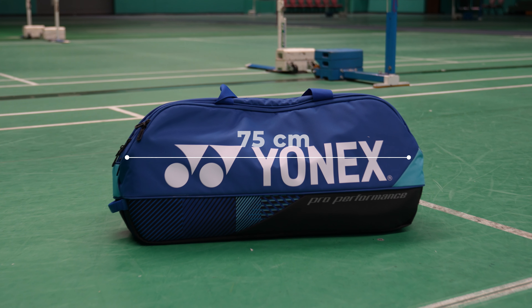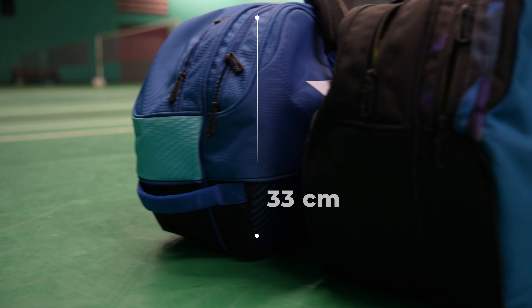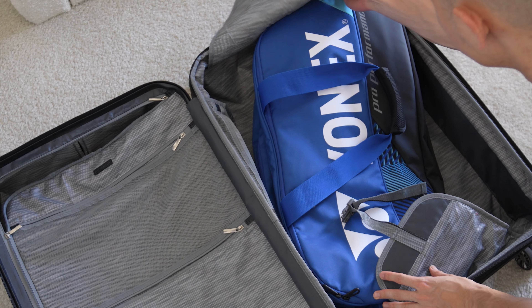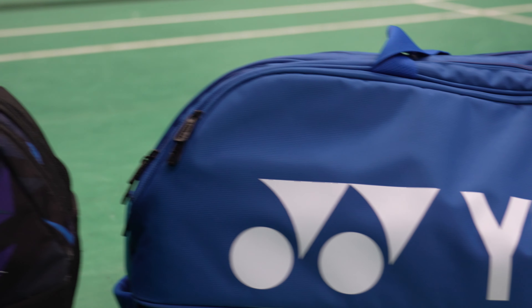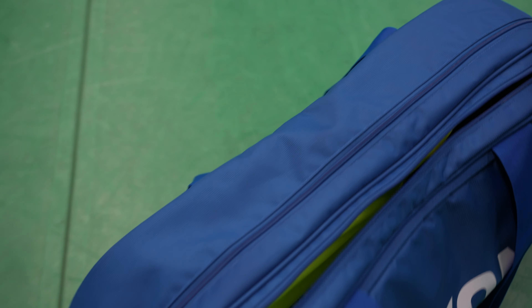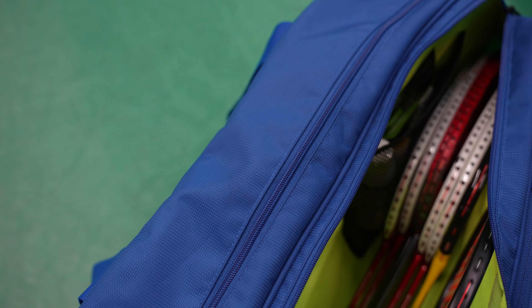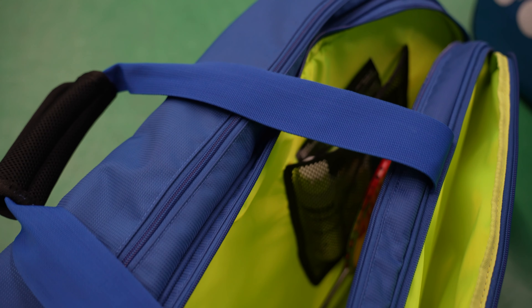As far as size and dimensions, nothing has changed — they are exactly the same, measuring 75 centimeters long, 20 centimeters wide, and 33 centimeters high. I feel this is the perfect size because it's not so big that you can't fit it inside a hard-case check-in luggage if needed, but it still has plenty of space for all your equipment. In the racket compartment I can comfortably fit six rackets with two tubes of shuttles, and could probably fit eight if I really wanted to, with the entire larger compartment still free for shoes, clothes, and other items.